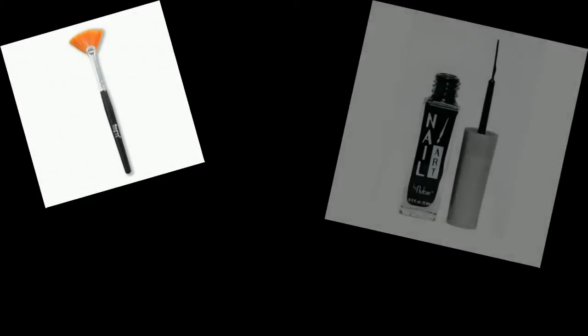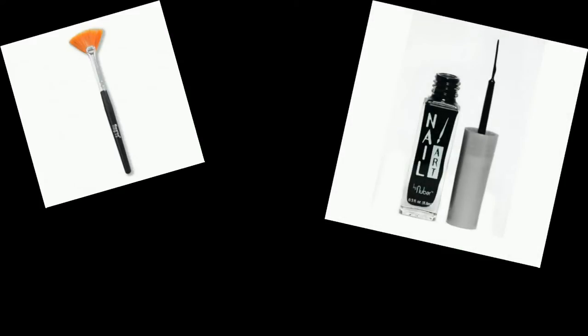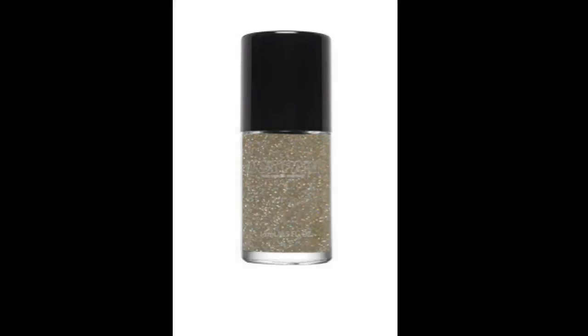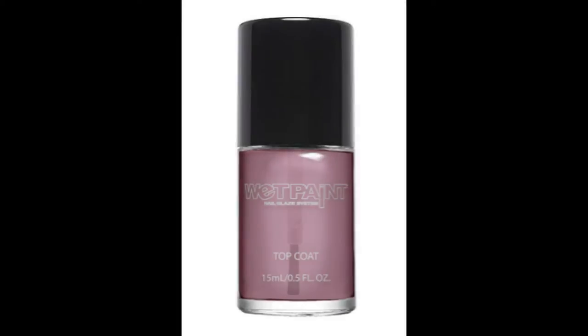Before we begin, you will need a fan brush, which you can find at your local beauty supply or art store, a black striper polish, or a striper brush and a black polish will do. For Wet Paint Nails Polishes, you will need Crystal, Voice of Raisin, Go Fly Amalekite, Jazzberry Jam, and Water Falling For You.